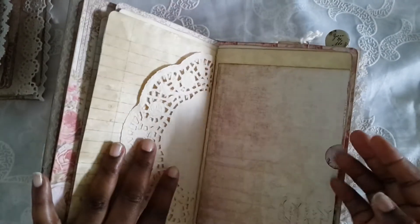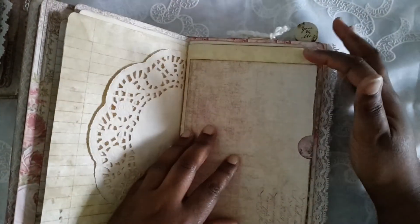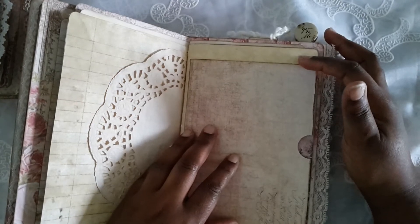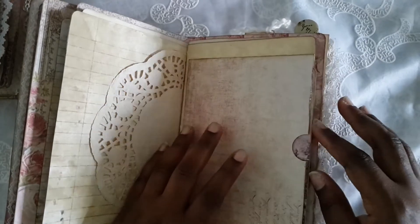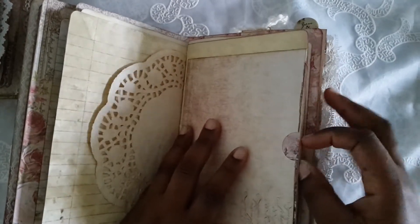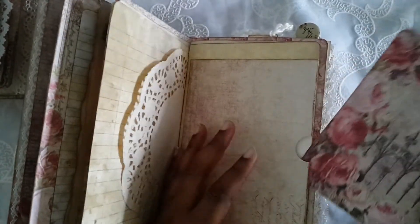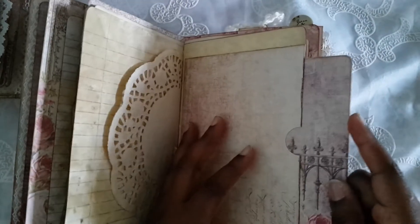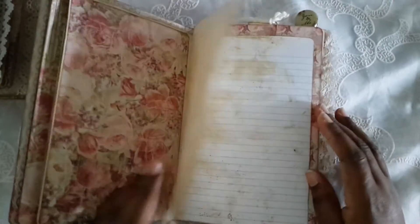The other one was supposed to have a doily but I forgot to put it in there. This came about because I was doing the mini album and I did not measure, so the envelope was too big for the mini album so I stuck it in here. I took some scraps and made photo mats, so you have extra spaces in this one — maybe that's why this is so bulky. Then we have a stamp: 'all you need is love.'